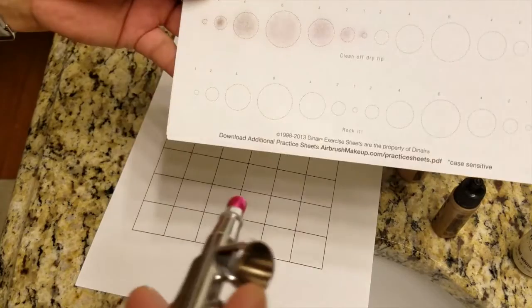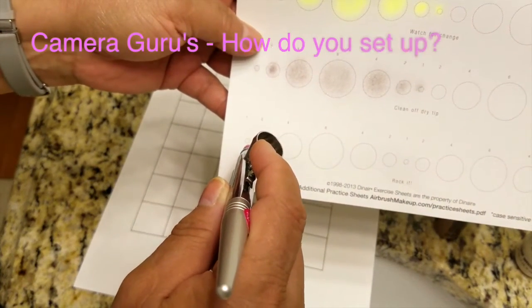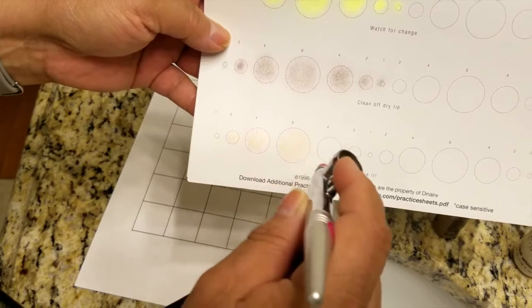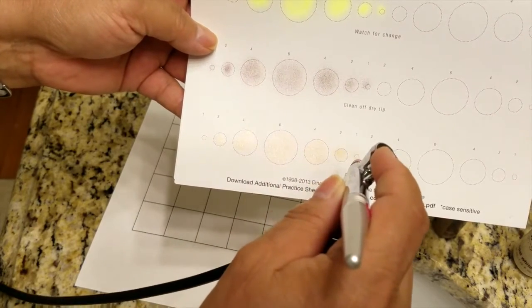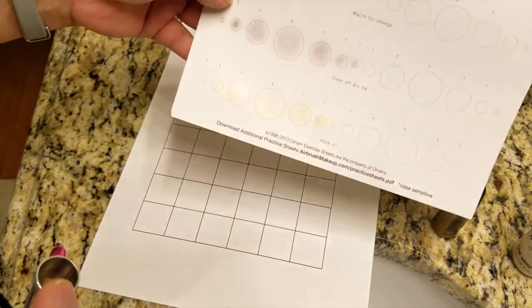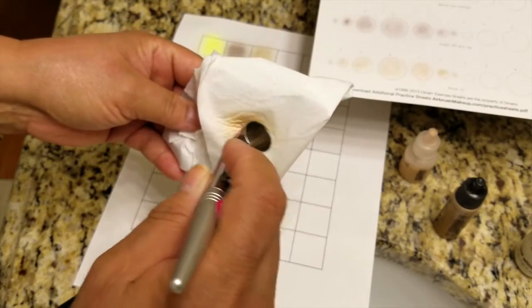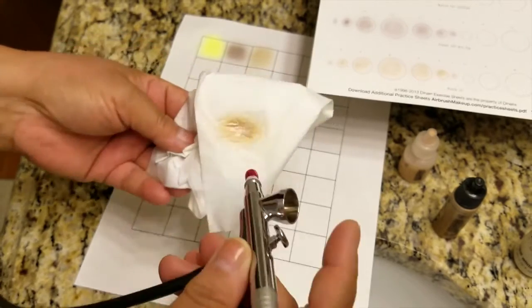We'll go ahead and do the same precision test. There you go — working out pretty well so far. By the way, I have not cleaned out the stylus with any kind of cleaner yet, so we're just testing each one straight through.